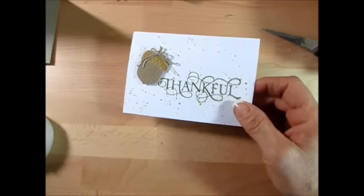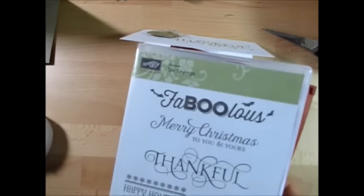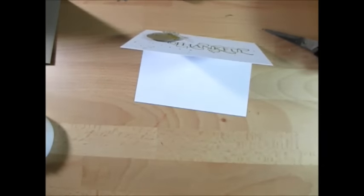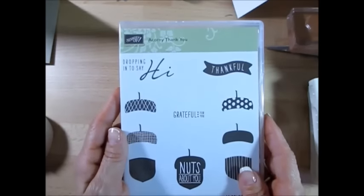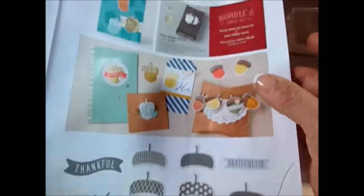The Thank You sentiment was from a Hostess set called Six Sayings in the Holiday Catalog, but this time for our Stamp on the Go, we're just going to be using the Acorn Thank You — I think that's the way you say it. That stamp is on page 45 of the Holiday Catalog and it comes in a bundle with the Matching Punch.